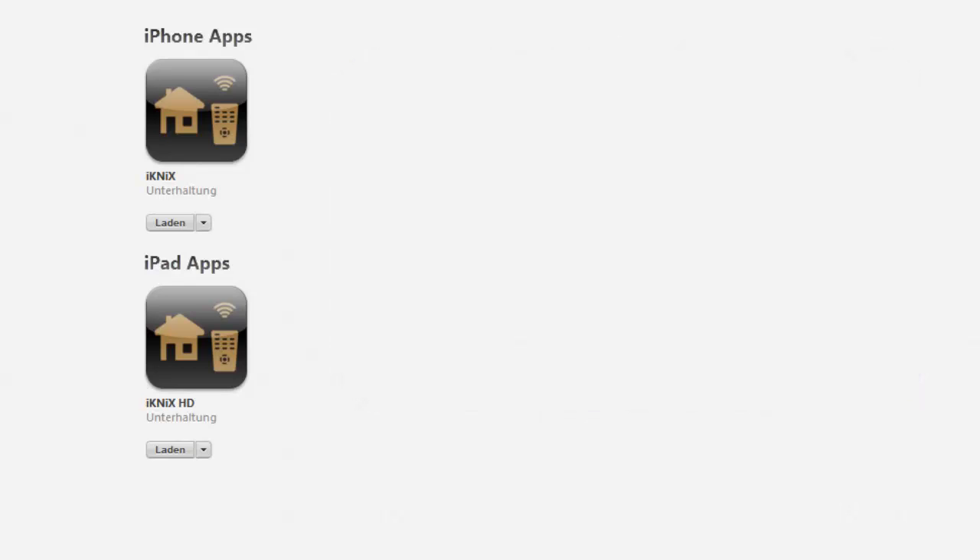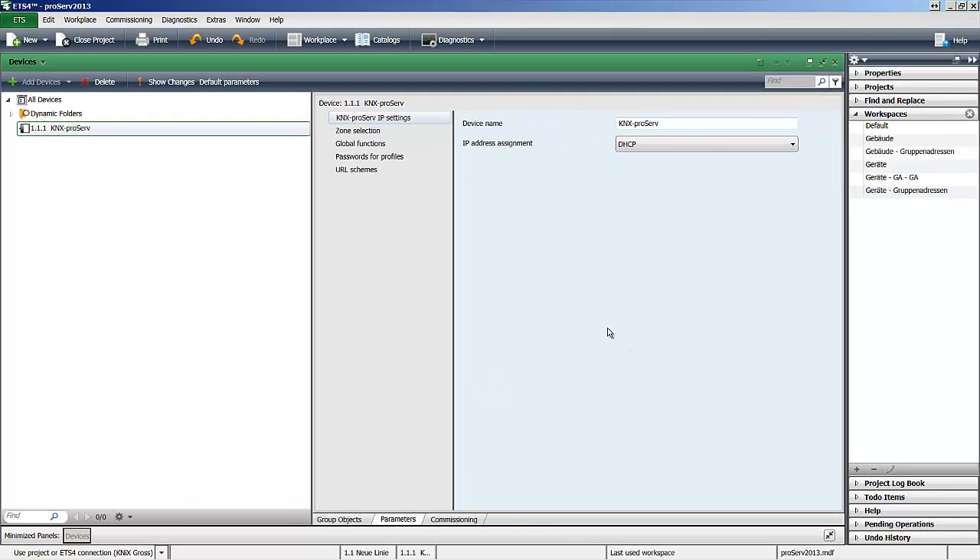After you've done this, you import it into your ETS and you add the device, the KNX ProServe. In the next tutorial I'm going to show you how to configure your IP settings and create your zones.